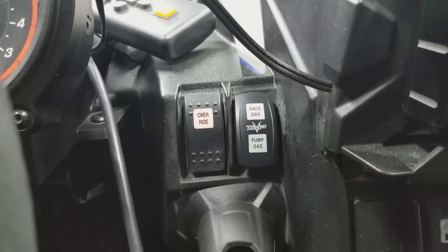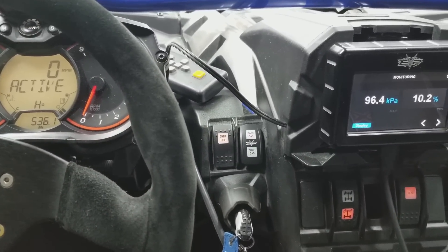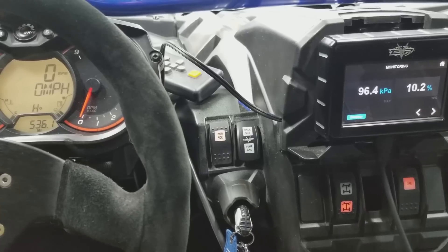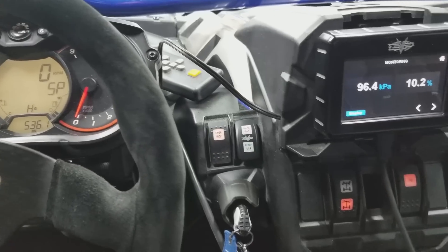On race gas mode — since this is a Stage 4 RWI file — it will be about 20 pounds of boost and about 170 wheel horsepower. You can change the tune just by switching back and forth between sport and eco.